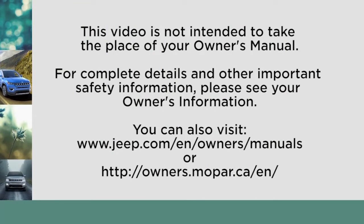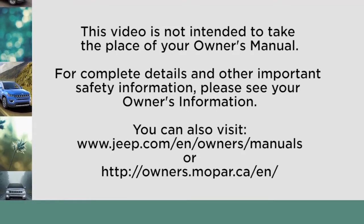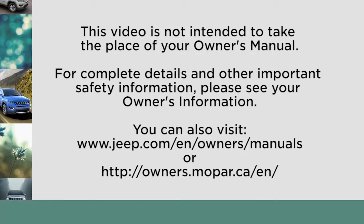This video is not intended to take the place of your owner's manual. For complete details and other important safety information, please see your owner's information. Thank you for watching.